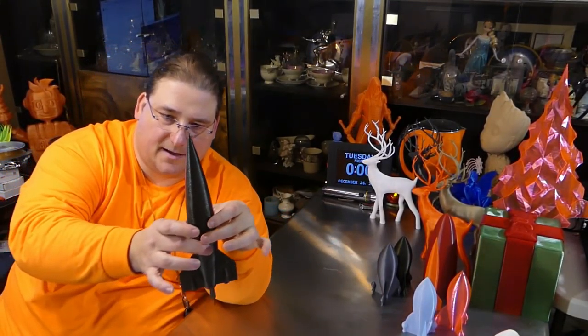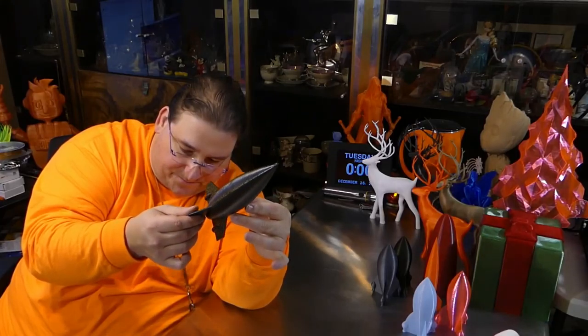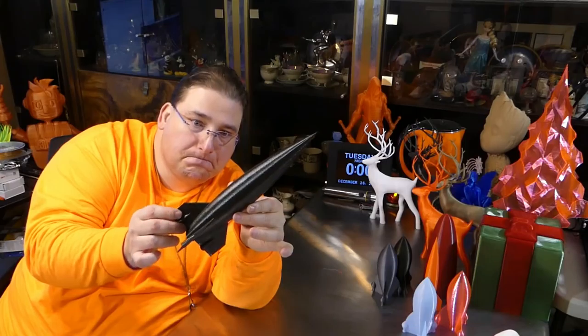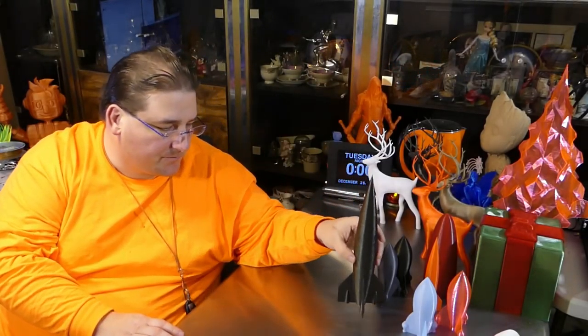Here is the Vertigo Galaxy. Look at that shimmer. These are all printed on the Ender. And here's Vertigo Gray.